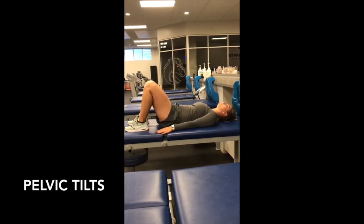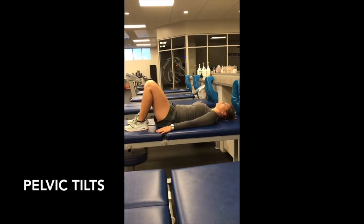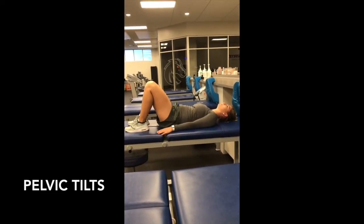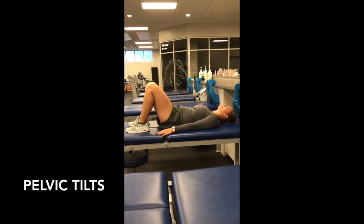You want to envision curling your tailbone up toward your belly button and flattening your back against the mat or table. Pause at the end range, then untuck your pelvis and create a small arch in your back.